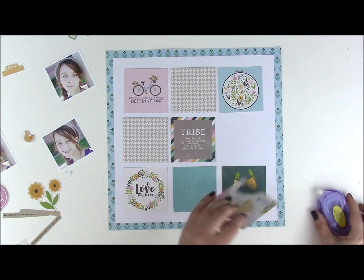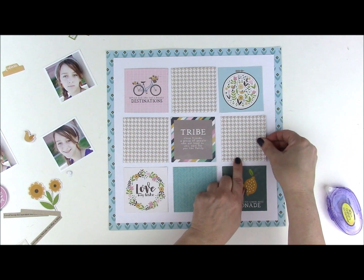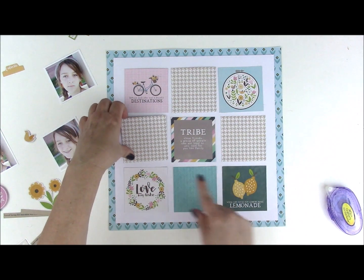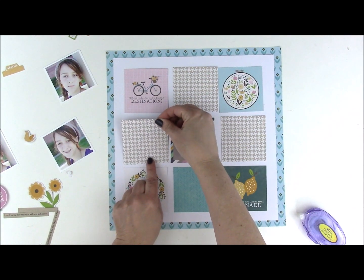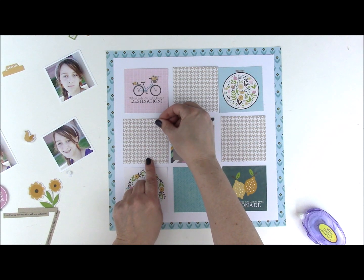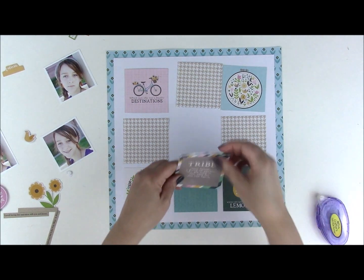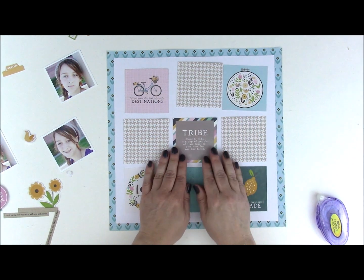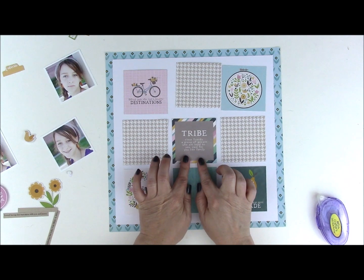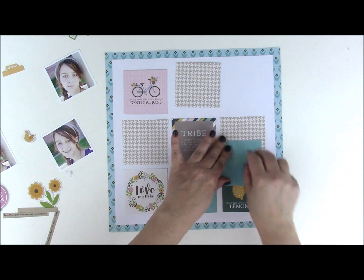To pick out these additional squares I simply measure the larger squares and then cut out the same size squares for the three houndstooth pieces, so my grid is all the same size. You don't have to do this — you could do a grid with different sizes, the grid doesn't have to be perfect. I use the tribe square in the middle because I love how it's darker inside and I feel like the eye goes right into the center of the layout.